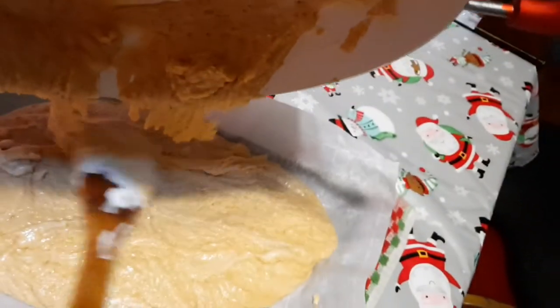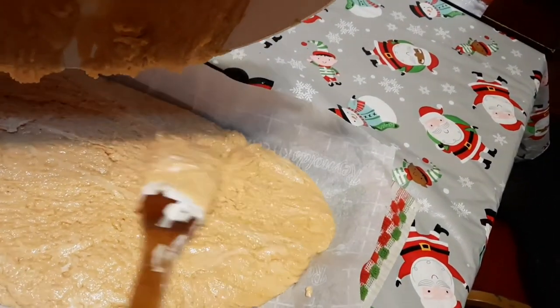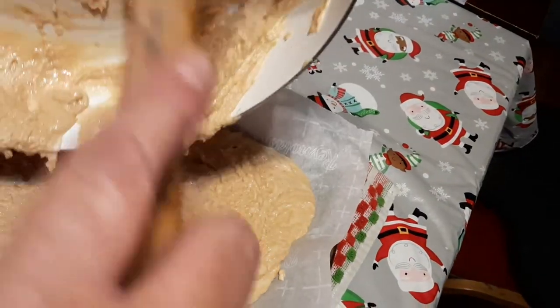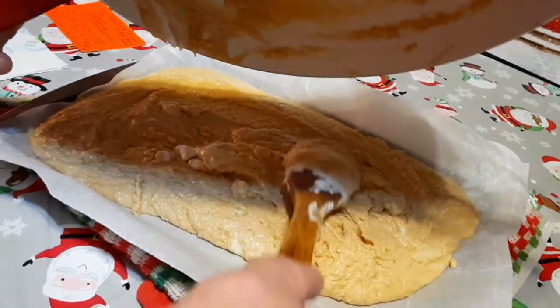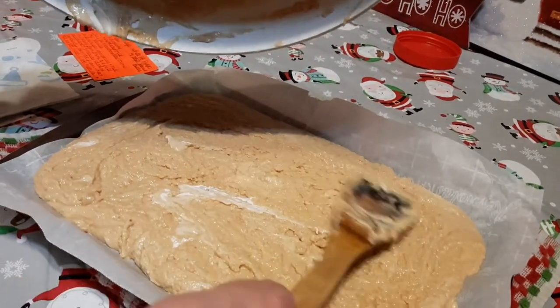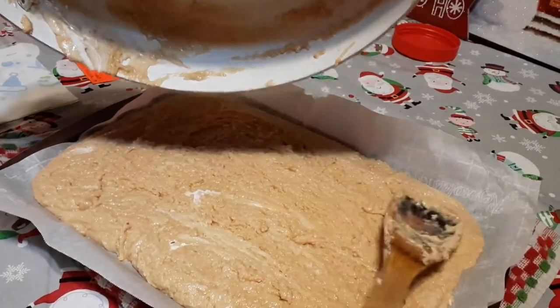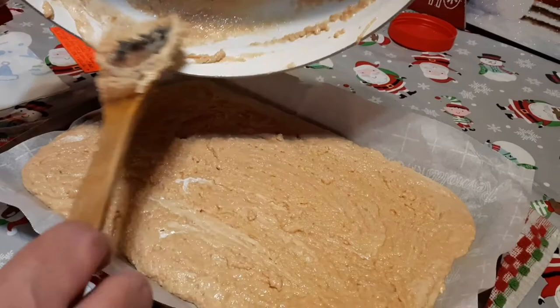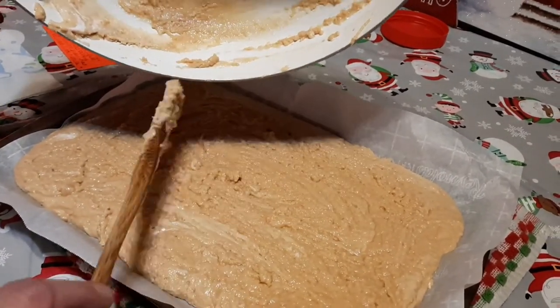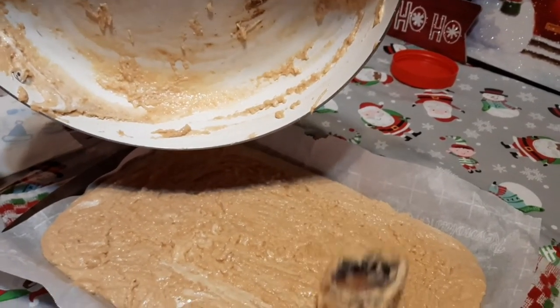Okay, it's time to pour our fudge into the pan. Make sure we get it spread to all corners. If you see stripes of marshmallow cream, that's okay — we want that extra color in there. Get it all down in there, all spread out. This is some creamy, delicious fudge! I'm going to leave a little bit in the pan — you have to taste your work! It's already setting up — that's what we want.